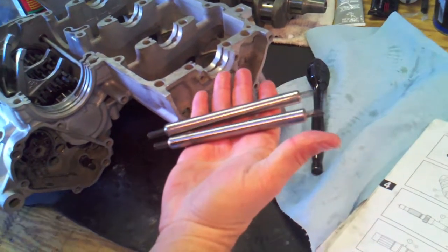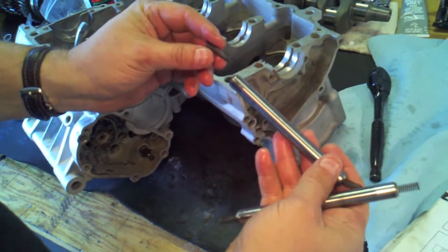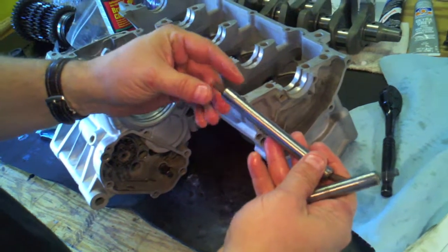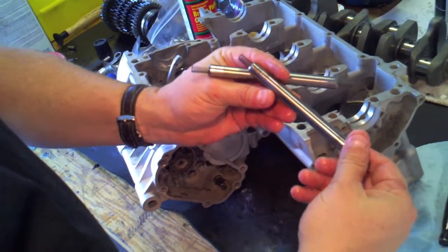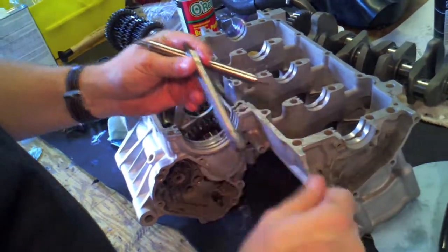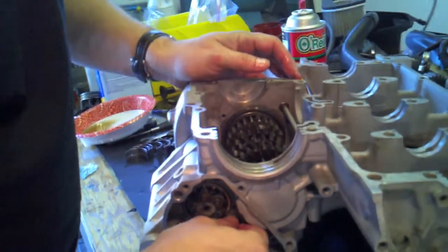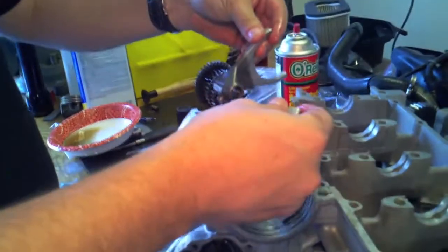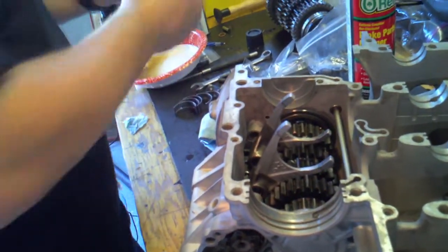Next step is the shift fork guide bars — make sure you have your springs in each end. These springs are subject to breakage; I've read reports where a broken spring half goes flying around the transmission and wrecks it, so check yours. Mine are in good shape, and the shift forks are straight with just a little discoloration but otherwise in very good condition. A little bit of oil on these so I can slide them in — make sure you get your right and left and orient them correctly. I'll double-check this after I'm done.